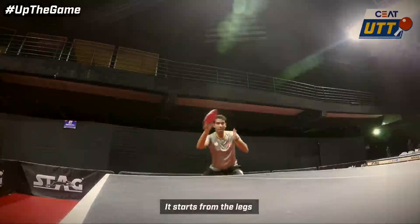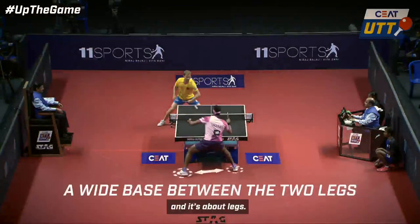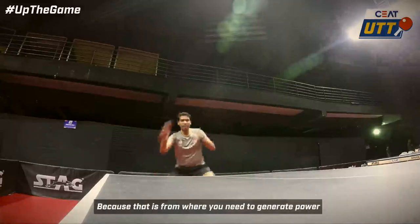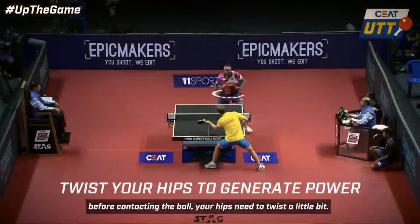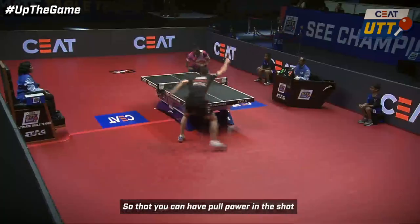It starts from the legs. You need to have a little wider base, with legs spread out, because that is from where you need to generate the power. Before contacting the ball, the hips need to twist a little bit, so that you can catapult and put power into the ball.